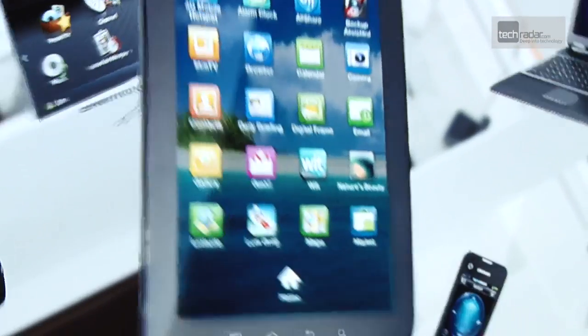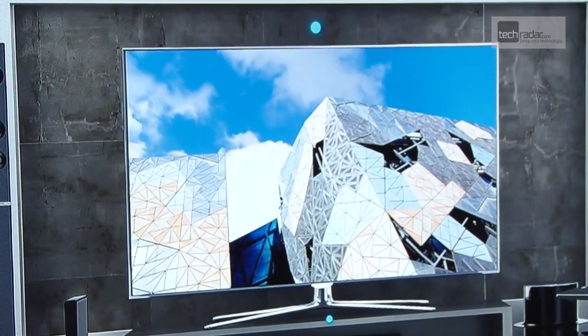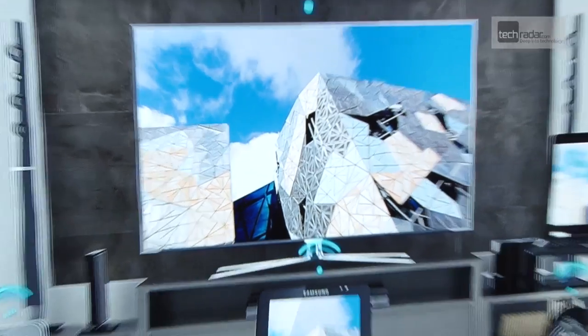While the Smart View app is free, this is very much an application for those who love all things Samsung. At the moment it is only available on the Galaxy S2, and you need to have a Samsung Smart TV for it to work.